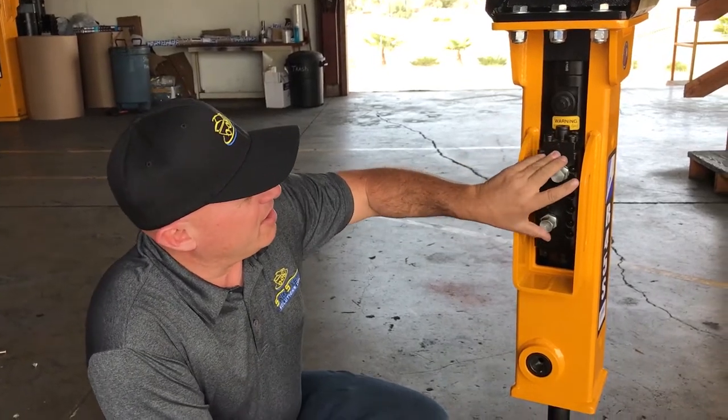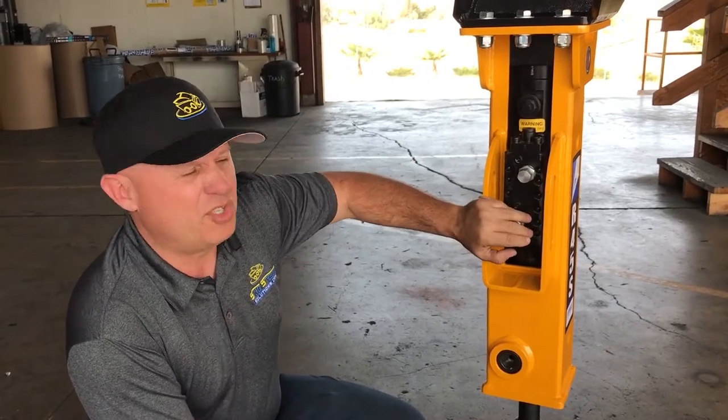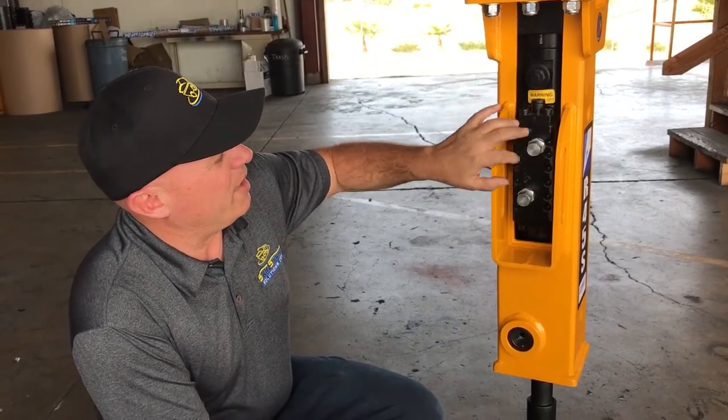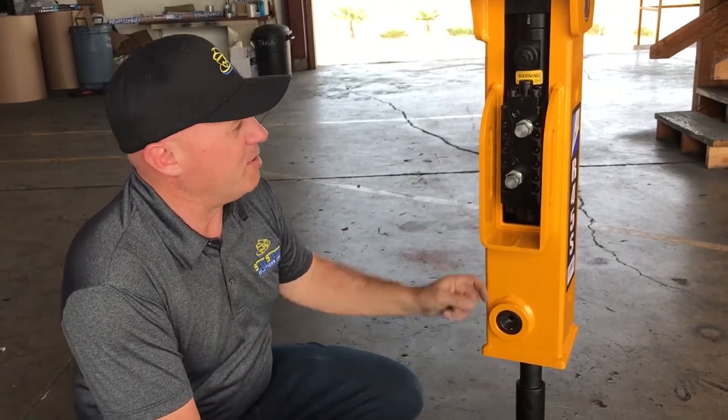Moving down, next is the control valve — this is the hydraulic oil in and out valve. What happens is the oil comes in from your machine, goes in through here, and forces the piston up inside this unit. When it gets to a certain point, this triggers inside here and allows the piston to drive back down and hit the tool.